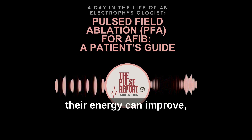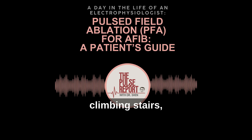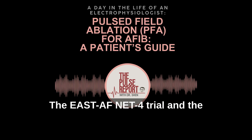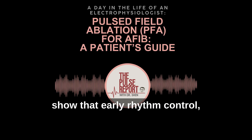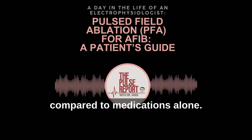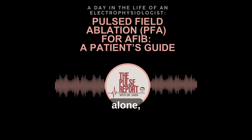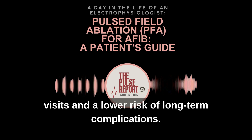Their heartbeat begins to steady, their energy can improve, and everyday activities like walking, climbing stairs, or simply sleeping through the night often become easier again. It's not just about symptom relief though. The EAST AF NET-4 trial and the EARLY AF trial, published in the New England Journal of Medicine, showed that early rhythm control — including ablation — can reduce hospitalizations and long-term complications compared to medications alone. Patients who start rhythm control sooner with strategies such as ablation may have fewer hospital visits and a lower risk of long-term complications.